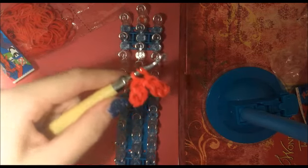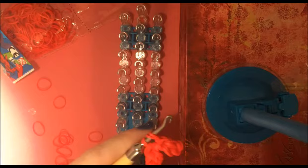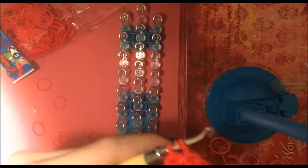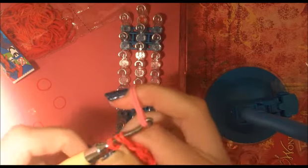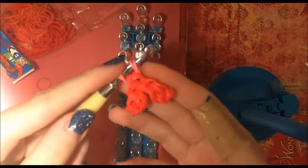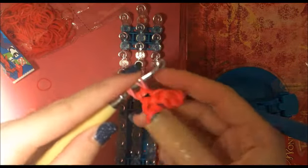Now you're going to decide the color that you would like to use for your ring. I'm going to be using the rainbow loom regular pink. We're going to take our two bands and slide our heart onto the two bands. And now we can put our hook to the side because we are going to start laying bands on our loom.